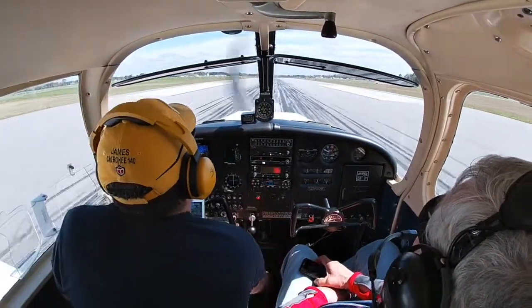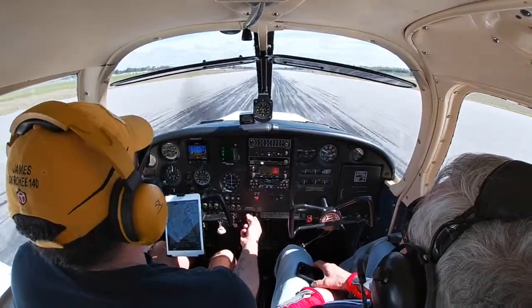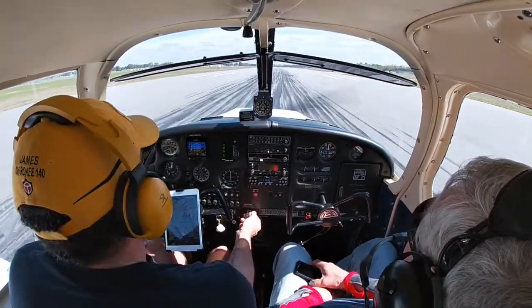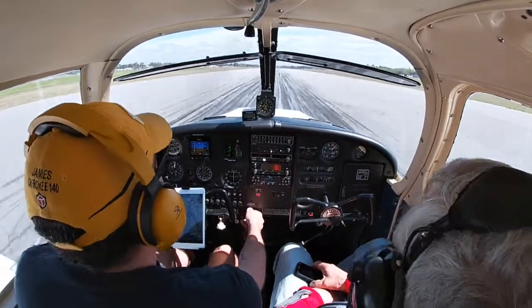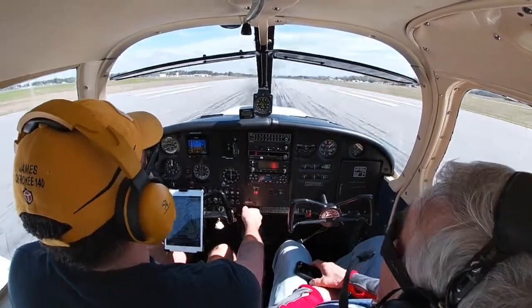That was better — that was a lot better. Excellent, everything is in the green, airspeed is still alive — very good. We'll do one more — how about that, Dad? Sounds good, one more. Yeah!